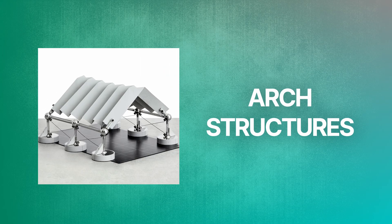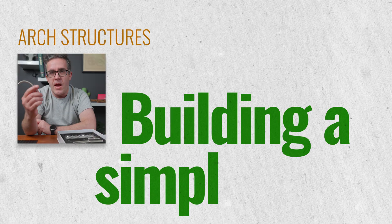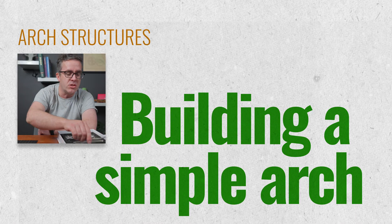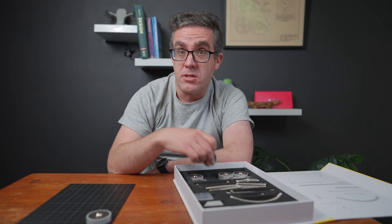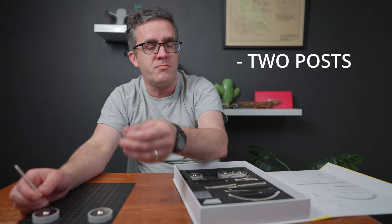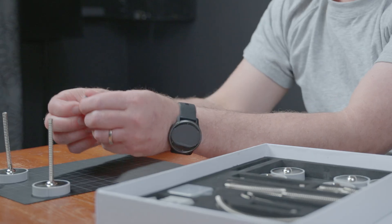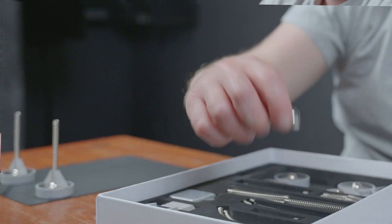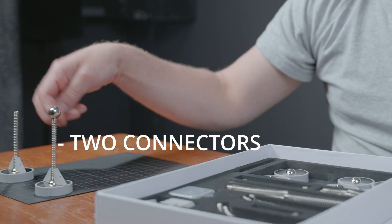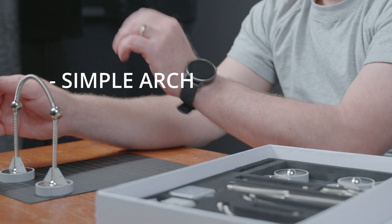I'll start off by looking at the powerful arch. Arches may look simple but they're actually a lot more complex than you think – there are some secondary actions that you may not think of. With this kit and these curved springs we can actually show the power of what an arch can do. We'll just make it with a simple arch – two posts, two vertical upstands – and we'll make it a little bit rigid with a fixed base. Now we need two connectors and we've got a simple arch.